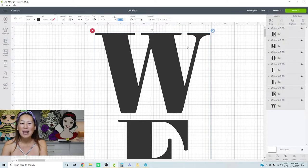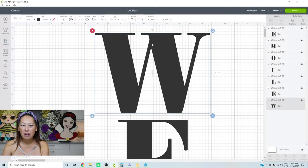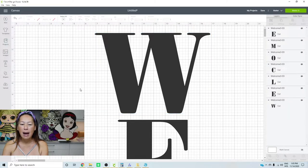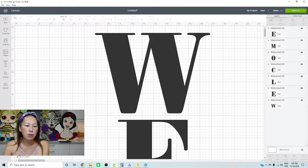So in this case each letter is separate, and each letter you can cut as a stencil using your vinyl and you would be set. The only thing I would add is maybe a registration mark. So let me show you how you would do that. Let's zoom out so we can see what this looks like.